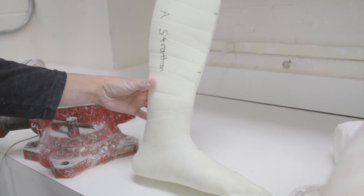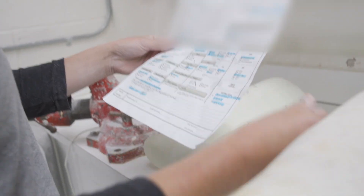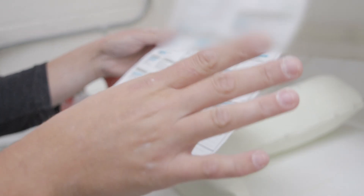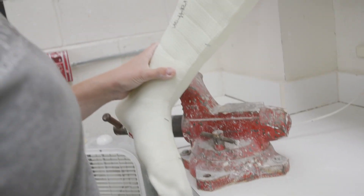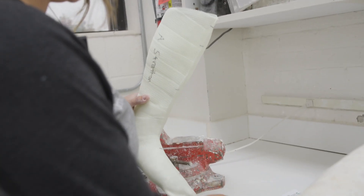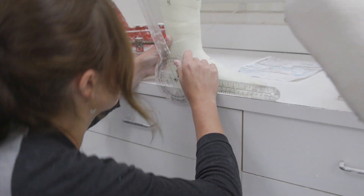So we first get a cast that's going to look like this. We're also going to get a worksheet that looks like this. First things first, you review all of the information to make sure it's correct and you understand it. The first thing we look at is what degree they want the ankle in — sometimes it's neutral — and you can know that degree by checking it here.